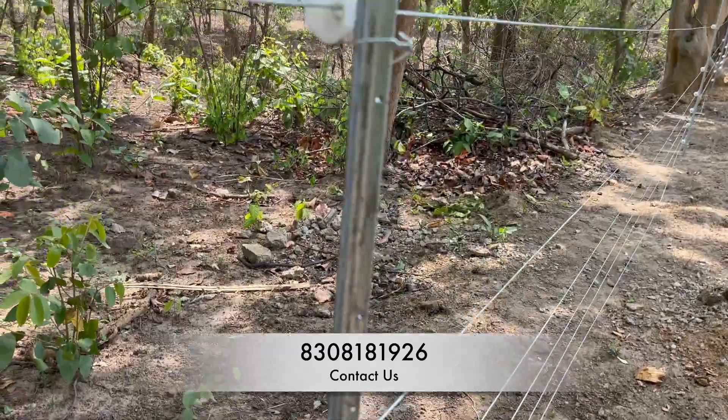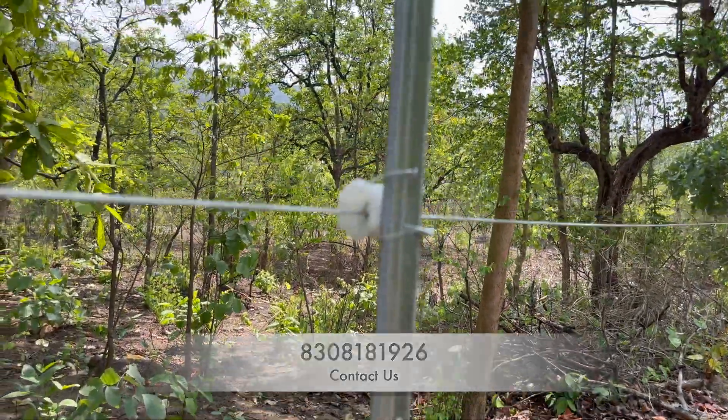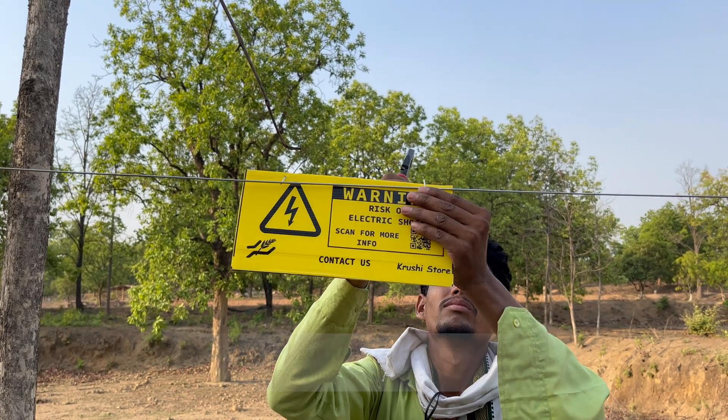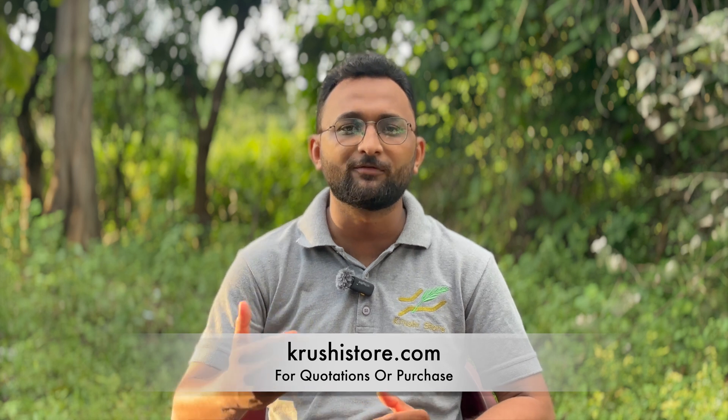The high tensile ACSR wire is stronger, more durable, easy to install, and even costs less than the clutch wire available in the market. With a higher zinc coating of around 190 to 200 GSM, it can resist rust very effectively. As far as our recommendation is concerned, clutch wire is no longer recommended from our side. If you want to buy a long-lasting durable wire, please purchase the ACSR high tensile wire at 1.59mm, which is still good. But if you want, you can purchase higher thickness wire at 2mm or 2.59mm as well.